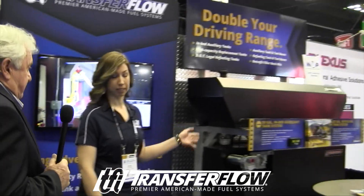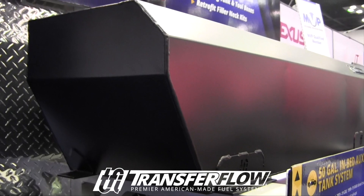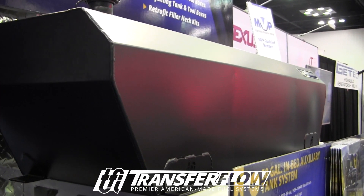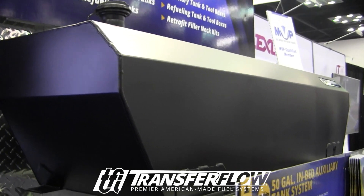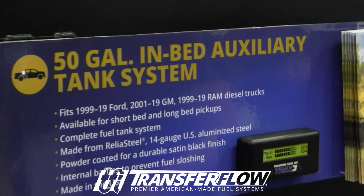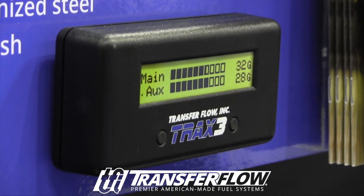For people who have open space in the bed of their truck, we have two different options. We have our in-bed auxiliary tank, which is computer controlled in the way that it transfers fuel to either your high capacity replacement tank or your stock tank. That is patented technology — it's called Trax 3. It's all predetermined levels based on your make, model, and the size of your tank.